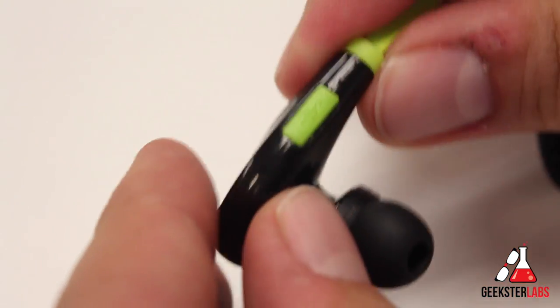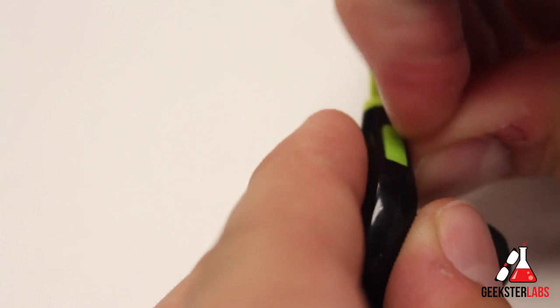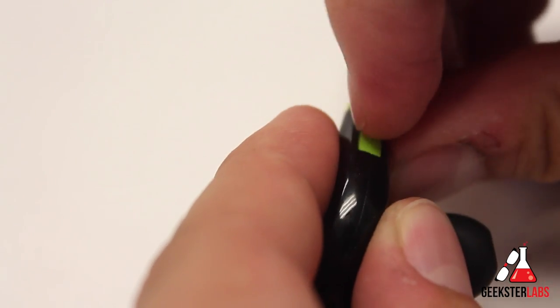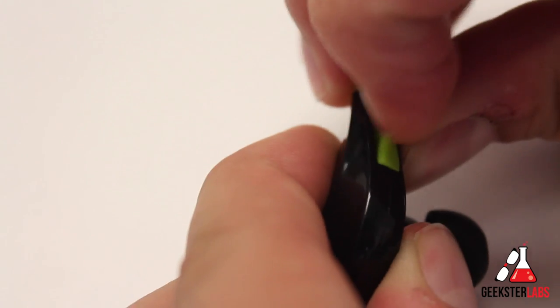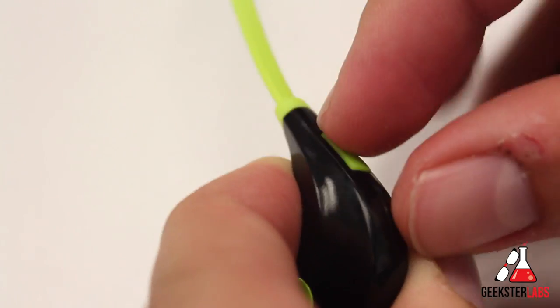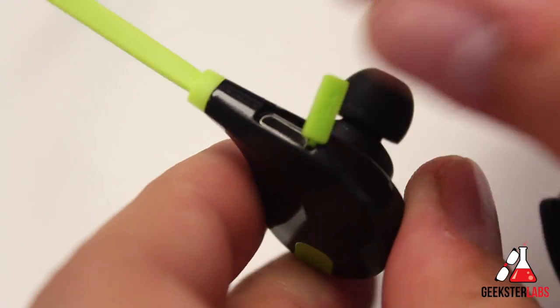Here is the USB charging port. That port cover is really tough to pop out — you have to get your fingernail in there and pry it out. As you can see, that is the port for the USB charging cable.